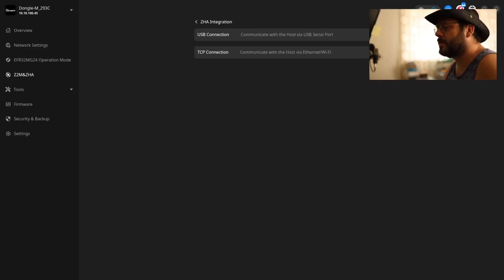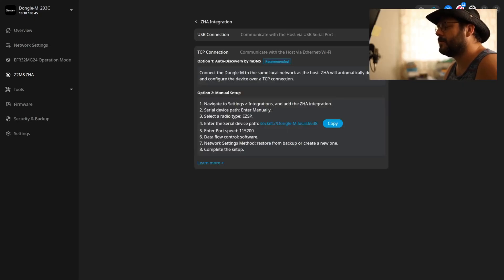If you want to set this device up through ZHA manually, the device actually gives you local instructions for this, which I think is something that should be standard for this sort of thing. Sonoff seems to be relinquishing quite a bit of control as of late, and I hope they continue that trend.